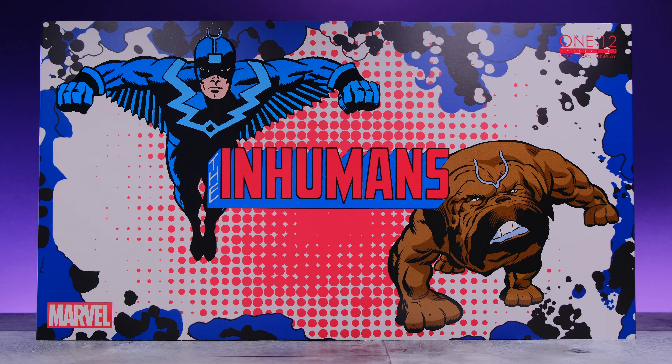What's up everybody, welcome back to Unparalleled Universe. Today we're taking a look at the brand new Mezco One:12 Collective Black Bolt and Lockjaw 2-pack, and we're going to jump right into this because there's a lot to discuss.